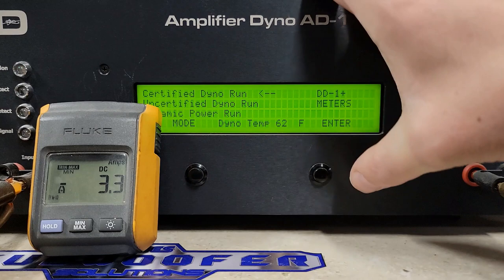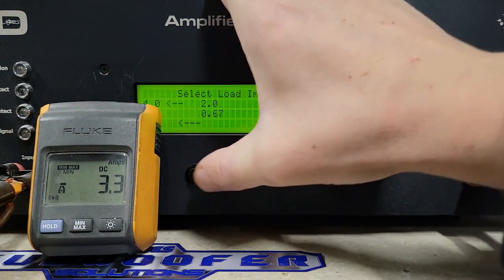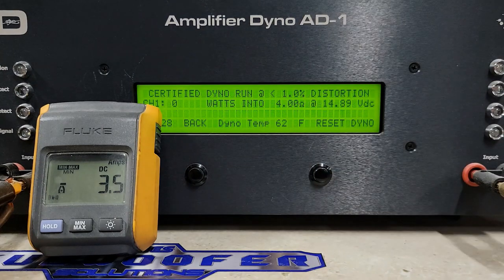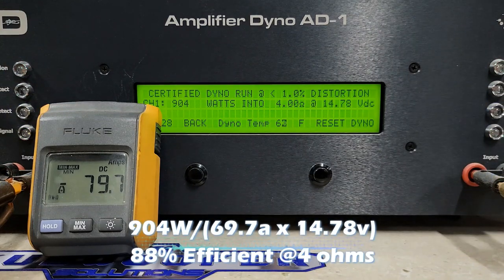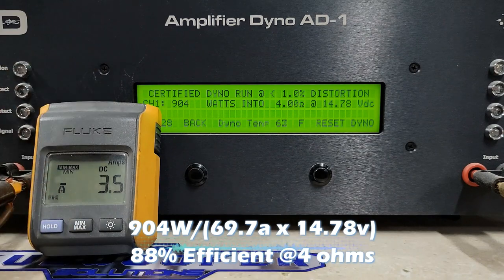Rated 625 watts at 4 ohms. Certified is up to one percent distortion — this is how most manufacturers are going to be rating their amps. Starting at 14.89 volts, rated 625 watts, let's see what it's got. We got quite a bit more than rated: 904 watts into 4 ohms. Very good.